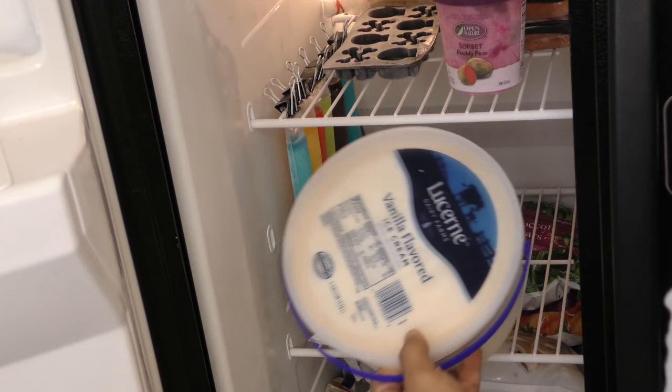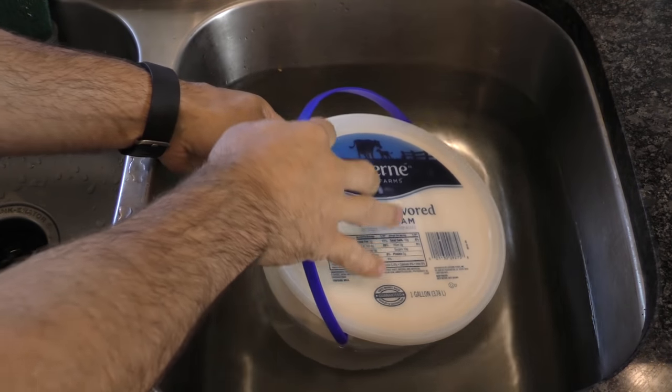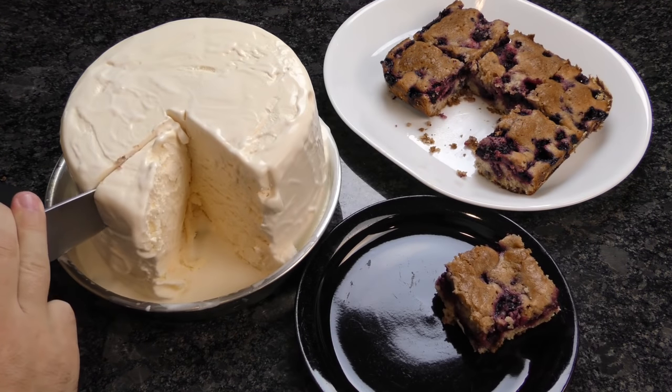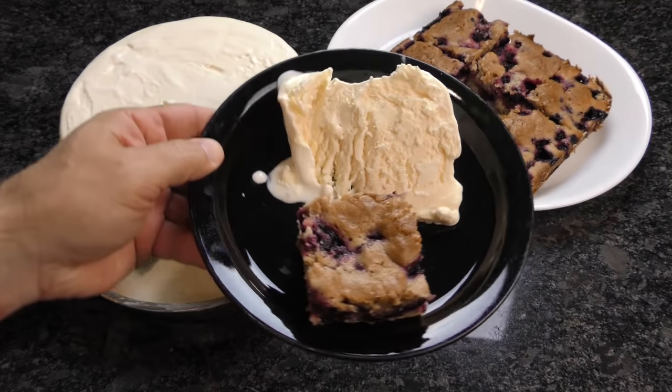If serving ice cream for a party, plan ahead and get a tub of the stuff at a grocery store. Place that tub under hot water for about 15 to 30 seconds. Flip that container directly over onto a plate — it looks amazing and it's a really brilliant way to serve a cool treat on a hot day.